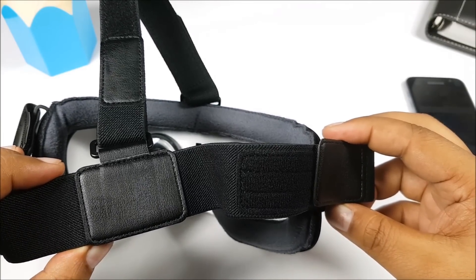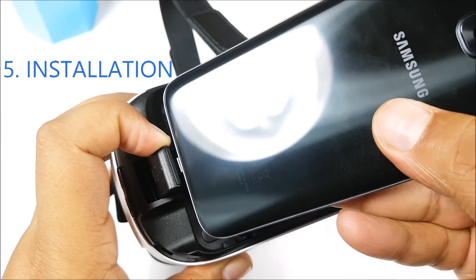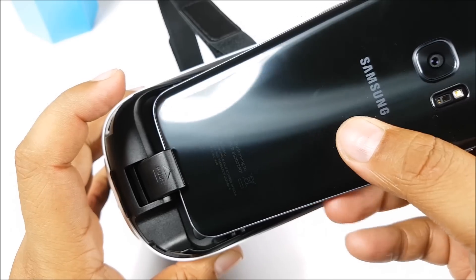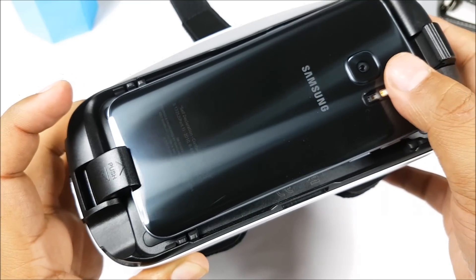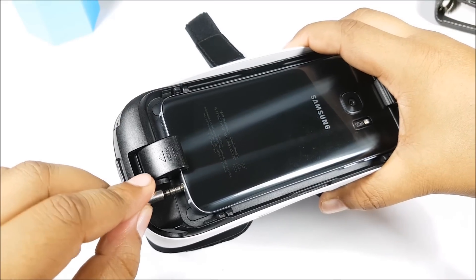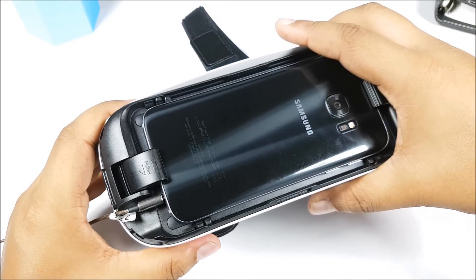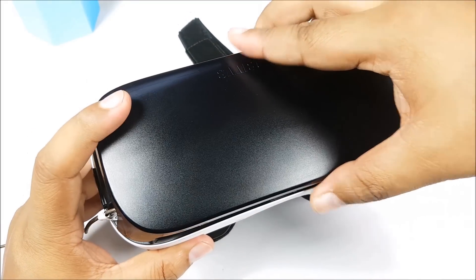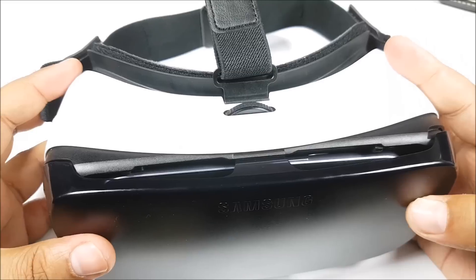To put the phone inside, just align the micro USB port of the Galaxy S7, S7 Edge or any other compatible device and then just push it inside. The right side clamp will close automatically. Now one more thing about the design of the Gear VR — you can actually use a headset plugged into your phone with the Gear VR, so you don't have to disturb everybody around you while you are watching something. It offers some privacy, and you can just close that cowl up top.